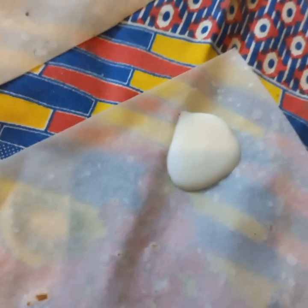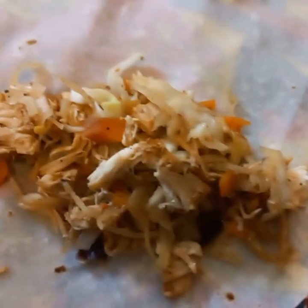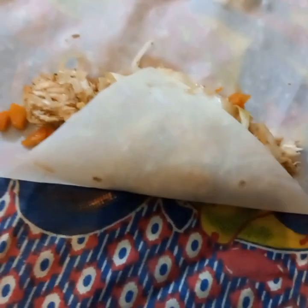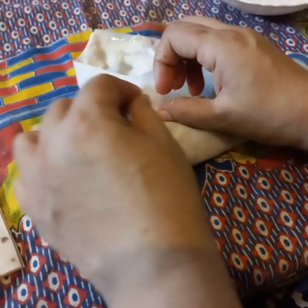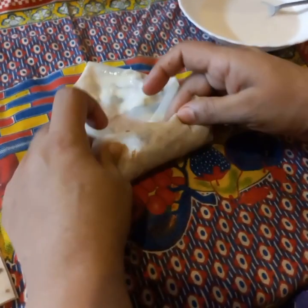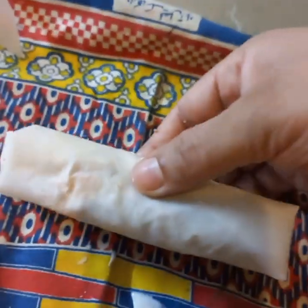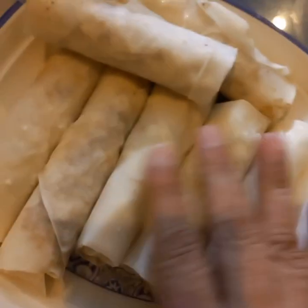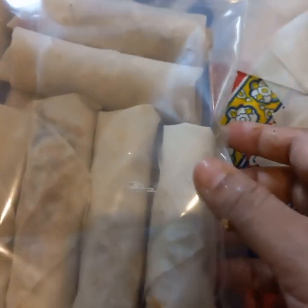I will put it here and place the filling in the middle. We will use this method to make it and fold the roll. Then I will put it in a bag and cook it. Make the rolls and fry them for a while. You can put them in a zip bag and freeze for one month. Let's fry from the freezer and enjoy.